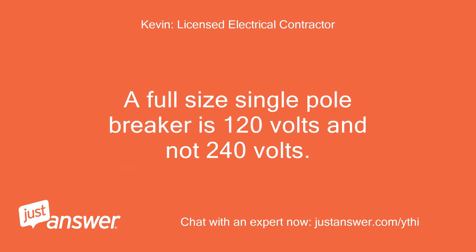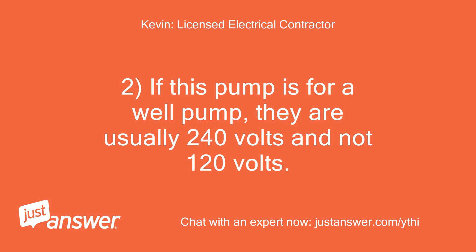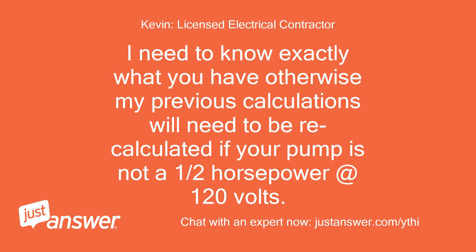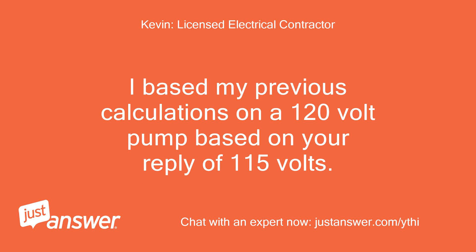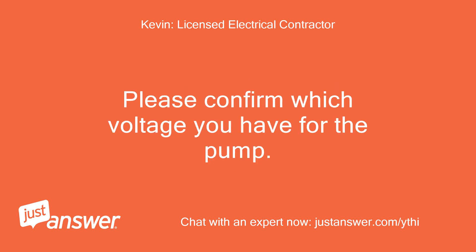A full-size single pole breaker is 120 volts and not 240 volts. A full-size double pole breaker with a common tie handle across the breaker is for 240 volts. If this pump is for a well pump, they are usually 240 volts and not 120 volts. I need to know exactly what you have — otherwise my previous calculations will need to be recalculated if your pump is not a half horsepower at 120 volts. I based my previous calculations on a 120 volt pump based on your reply of 115 volts. If the pump is currently protected via a double pole breaker, that is 240 volts. Please confirm which voltage you have for the pump.